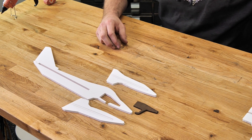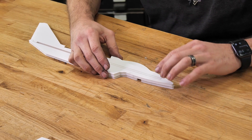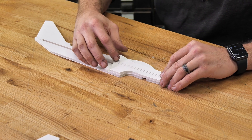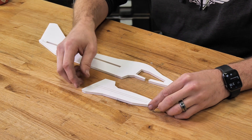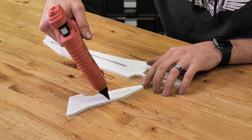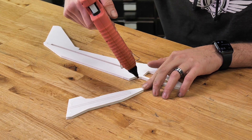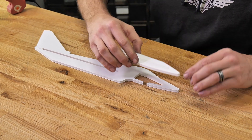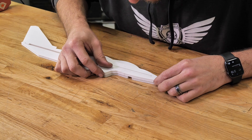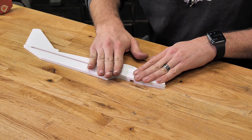First thing we're going to do is put the main body to the side and focus on these doublers. You're going to notice that when we put these doublers on, it's going to line up perfectly with the bottom and also the very top. Take your time and look at where it lines up, and when you're happy with that, flip it 180 degrees — we're only going to put glue on the outer perimeter, skipping over that little tiny fold right in the middle. Line everything up with the rear fuselage and the bottom, and you'll notice the center wing cutout lines up perfectly. Press it in place, give it about 30 seconds to dry, and then we can flip it over.